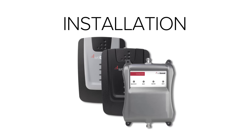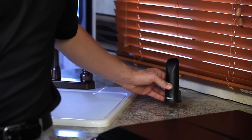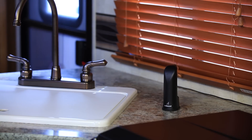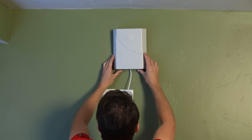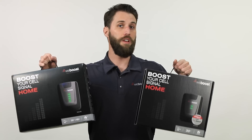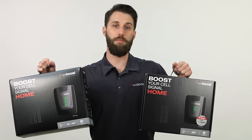Installation for the rest of these boosters will be pretty much the same — you'll have an outside antenna and an inside antenna. The only difference is the inside antenna on the Home 3G and 4G is a small black antenna that you place on a desktop, while the rest of the signal boosters feature a panel antenna that you'll hang on the wall. The Home is designed to cover about 1,500 square feet, so it's great for an apartment, a small home, a small office, or a couple of rooms.